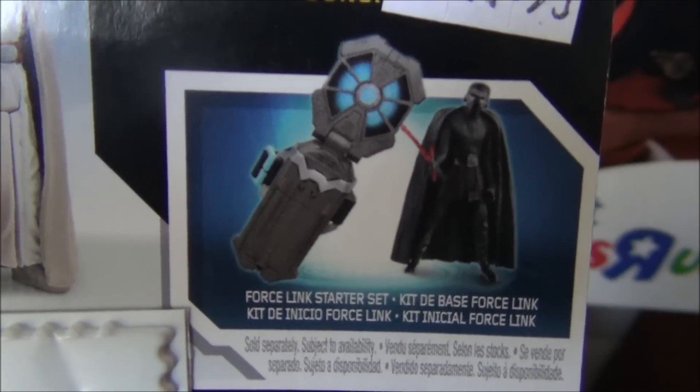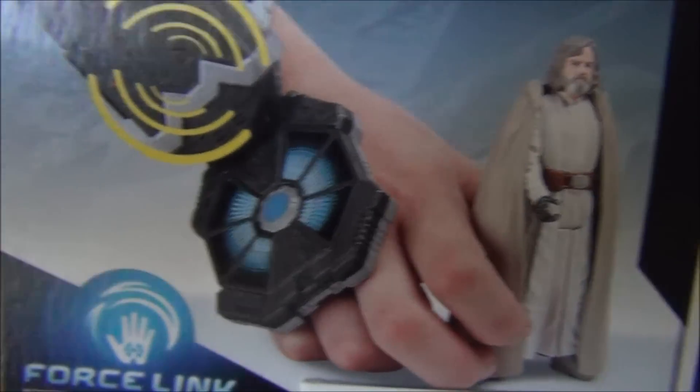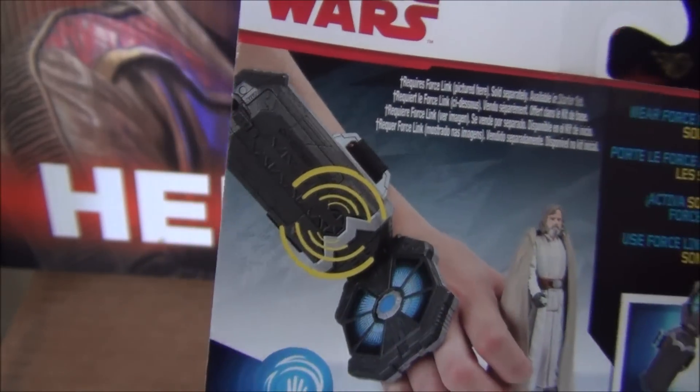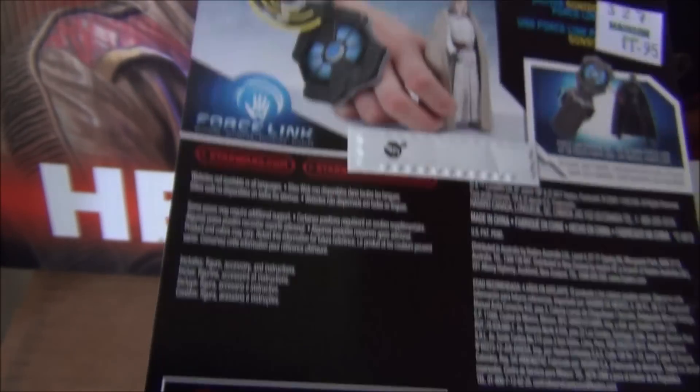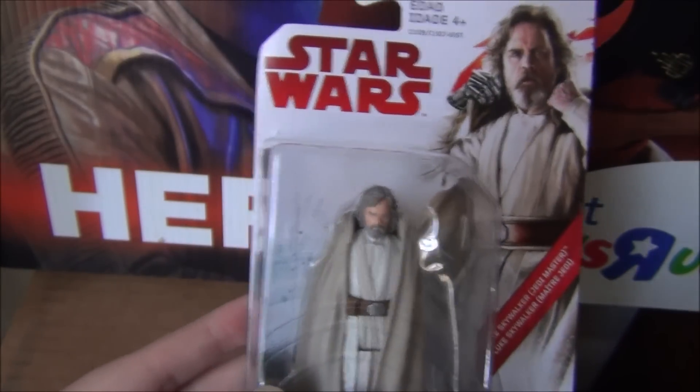Here's the Force Link starter set — Force Link. There's Kylo Ren and there's Luke. The actual device, I don't know if you guys have seen the show Ben 10, but this looks like the Omnitrix from that show, in my opinion. It's a really interesting design. So we're going to go ahead and crack this open and see how good the Last Jedi figures are.